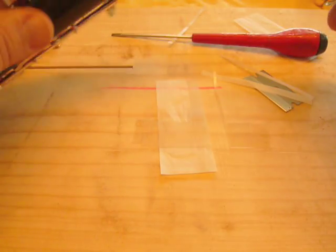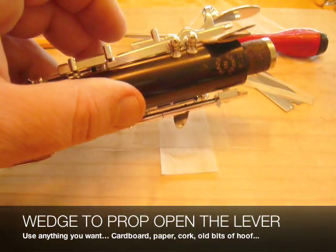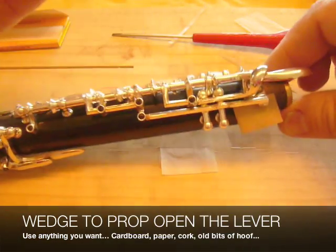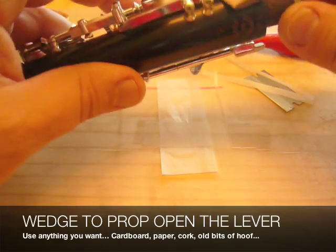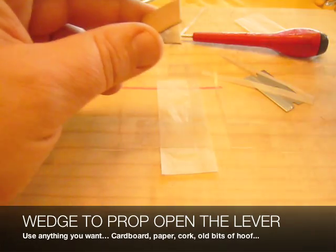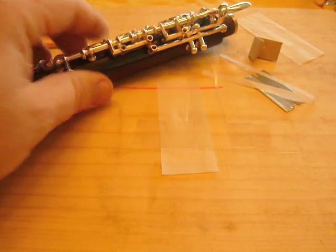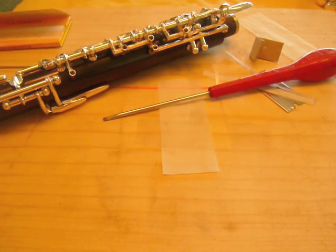The other thing that you'll need is a wedge of some sort for propping open keys, like this, to leave your fingers free for other jobs. This one is just made out of cardboard, but you could make it out of whatever you want — just a piece of paper folded up would be fine. With these materials, that's all you need to adjust your oboe.